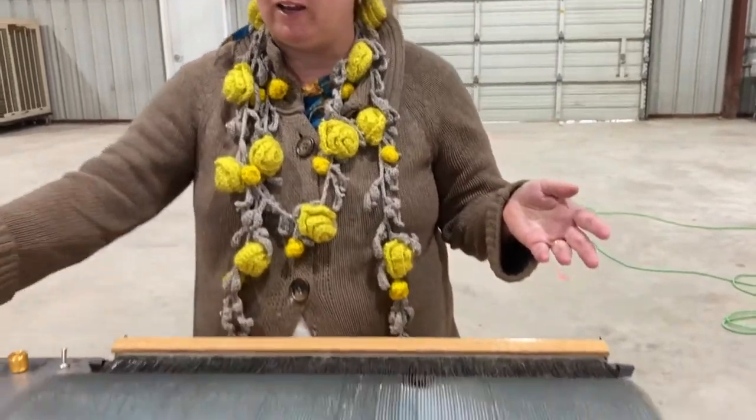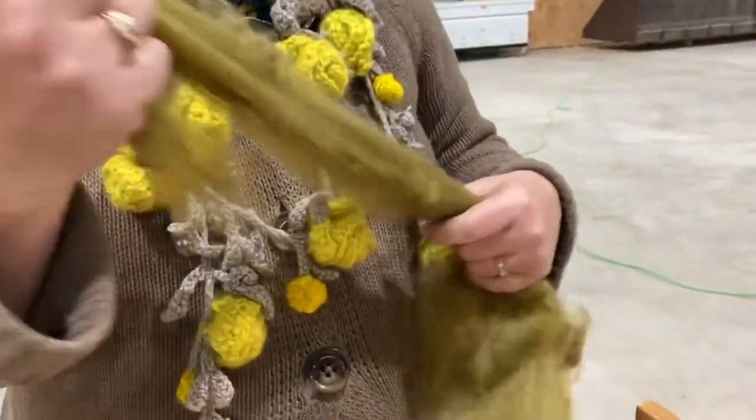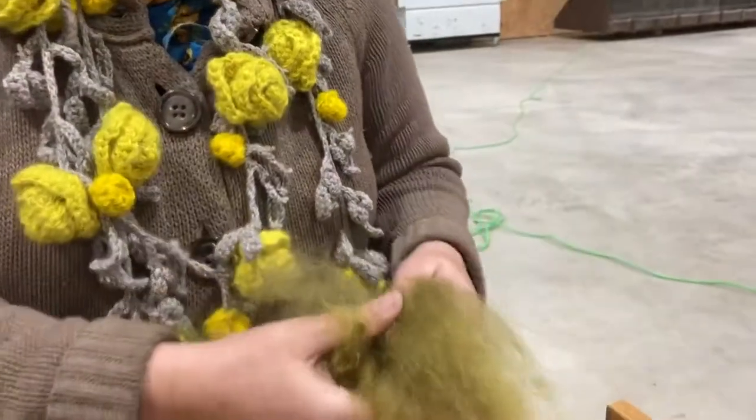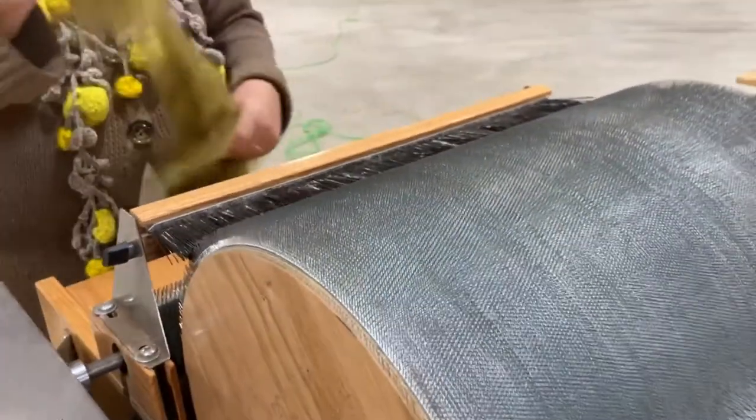Hi, I'm Jess Marlin of Marlin Farms and Yellow Rose Fiber Festival, and I'm going to show you how I card my Angora. This is some Angora that's been dyed green, and we're going to turn it into a bat. We're going to use this Brothers Extra Wide to make an extra wide bat.